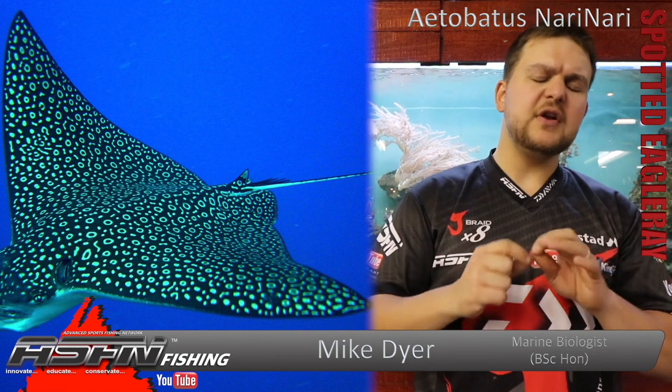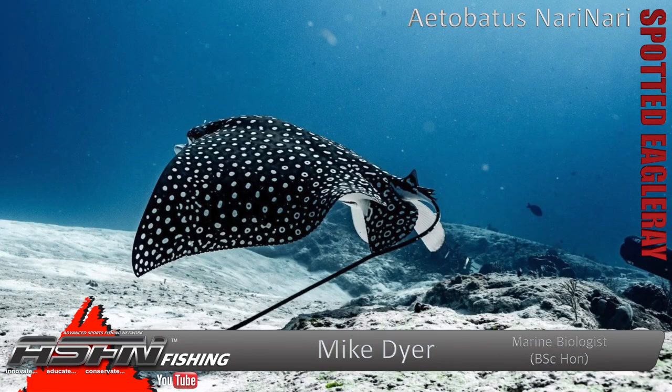The spotted eagle ray is sort of a diamond shape with a very long tail. They've got a tiny little finlet, almost like a little dorsal fin — which is what it used to be, evolutionarily speaking. It's now shifted all the way down, just above the tail, and sits up like that.